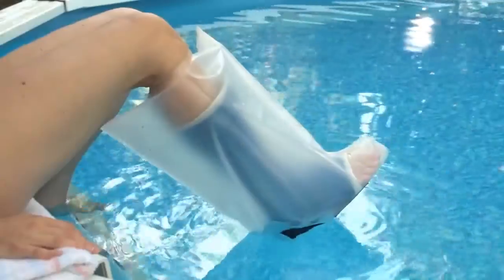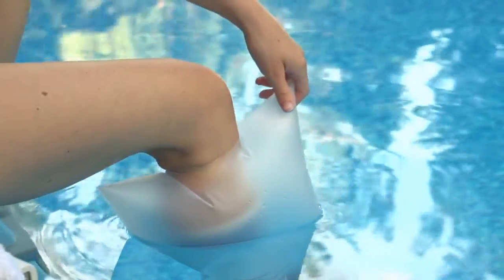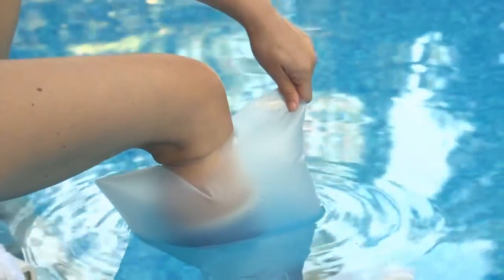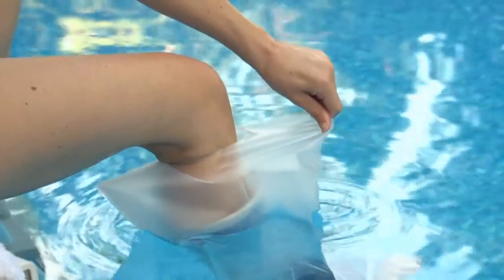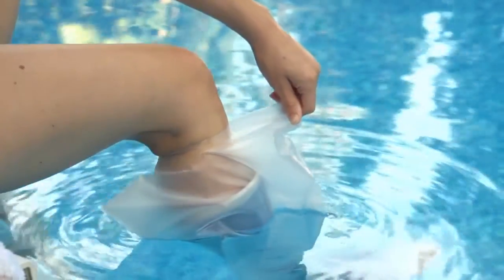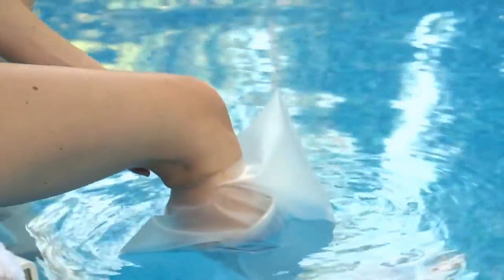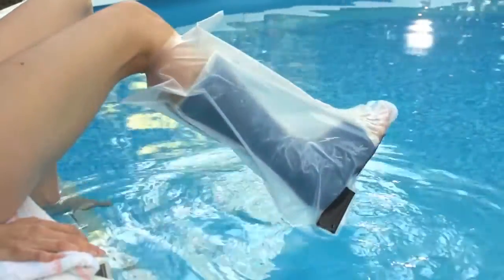To bathe or otherwise submerge your leg, lower your leg into the water part way. Air inside is forced to the top. Pull AquaShield's corner to release the air. As the plastic shrinks back onto your limb, the effect is similar to a vacuum seal. Smooth the seal all the way around and you can now safely submerge your leg.